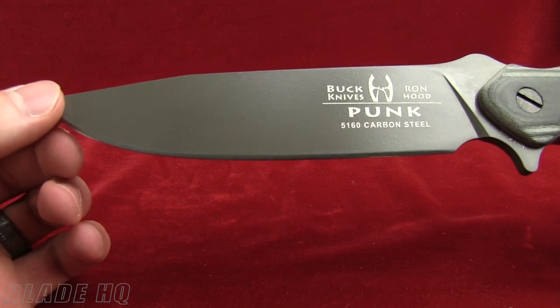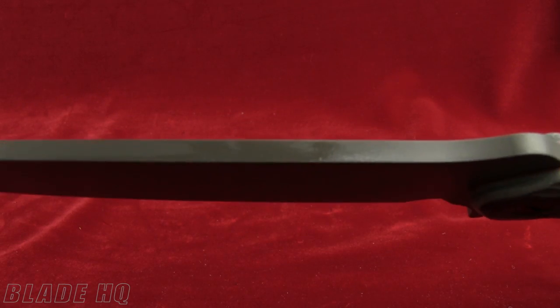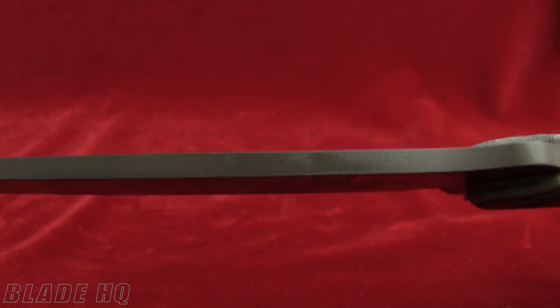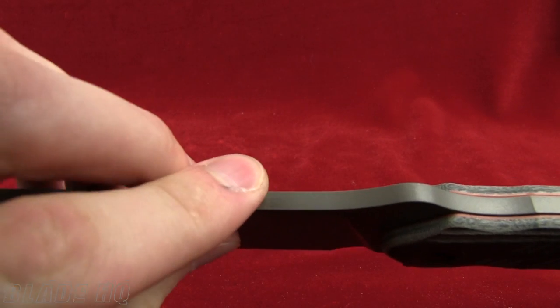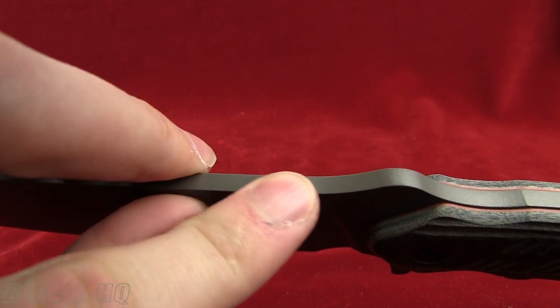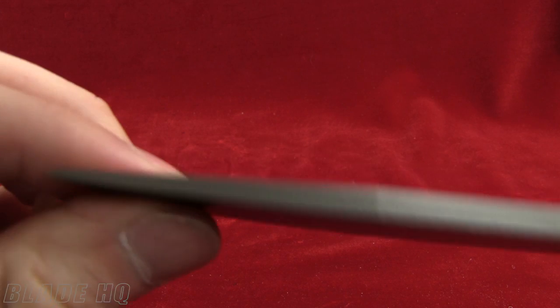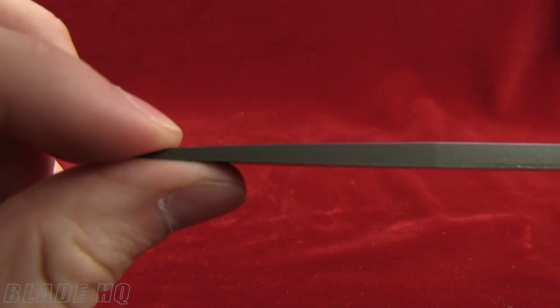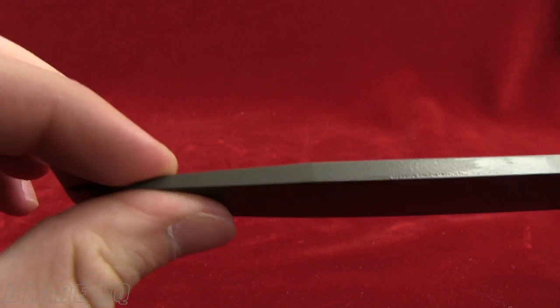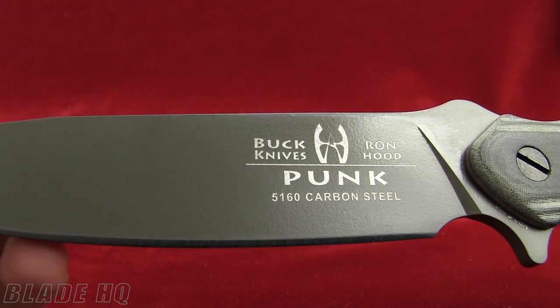The blade length on it is 5.6 inches and the blade thickness is .175 inches. This is also a right angle, so if you're looking to use it as a fire starter it's going to work well for that. It's also pretty thick in the tip. The steel on it is 5160 carbon steel.